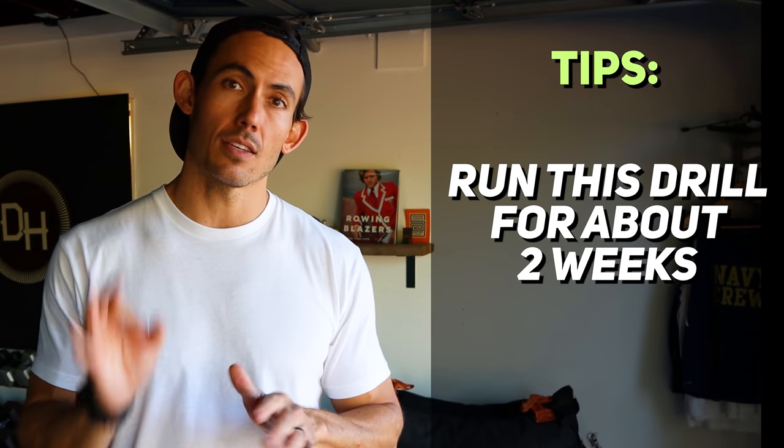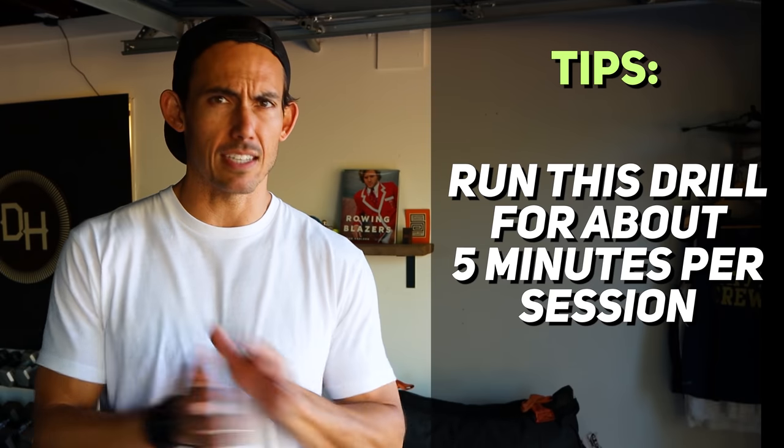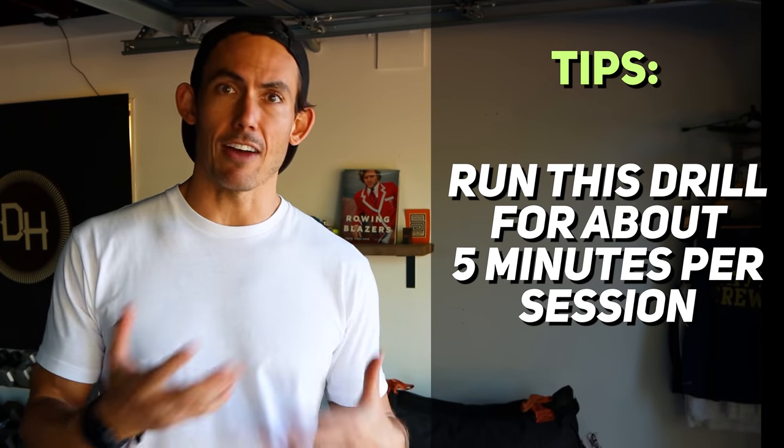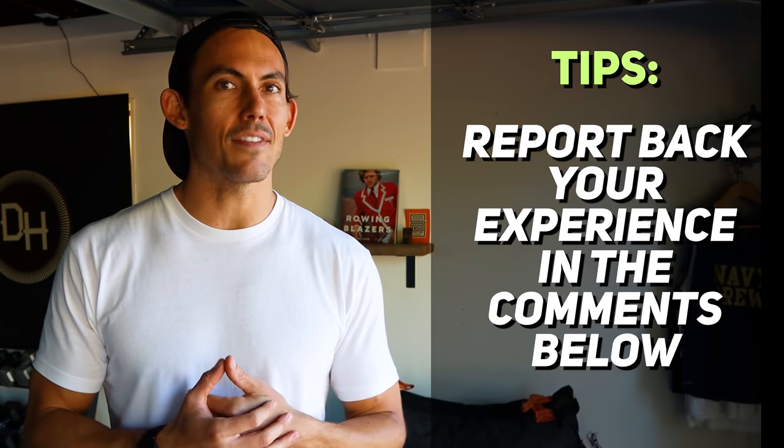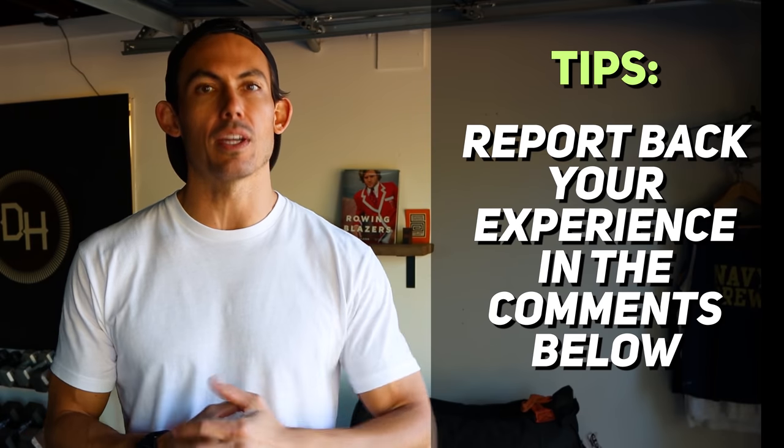Here's my suggestion for how often to do this drill to eliminate that tip that's ruining your chances at performance: take this drill, run it for about two weeks, three times a week, for five minutes — it doesn't have to be five minutes straight, just accumulate five minutes three times a week for two weeks. That's not much time. At the end of those two weeks, report back in the comments below. What you'll start to understand is how to hang from the handle, brace through the midline, and push through the legs — and that early leg push is going to have a profound impact on your performance on this machine.